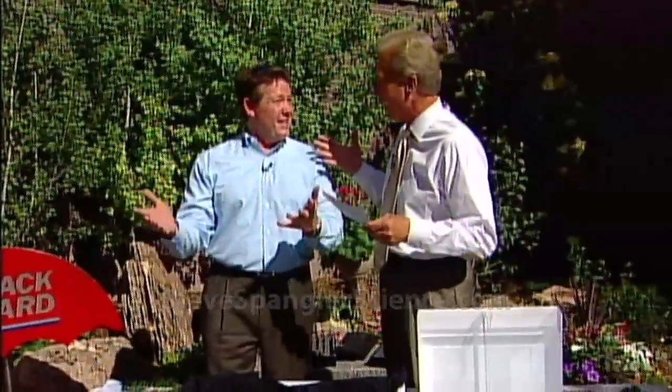Steve Spangler and Mark are in the backyard today. This is an experiment that they need a little sun for. This is called Kill the Science Guy in the New Sky — send them to the planet of the sun. It is hot back here.